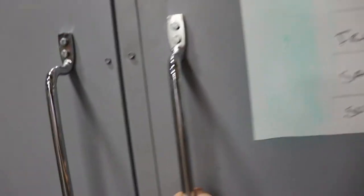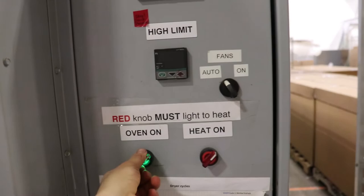Set your oven at 200 degrees Fahrenheit. This will stop the mycelium from growing further. Check every 30 minutes to make sure your part does not burn. Your part should be 35% of the original weight when done.